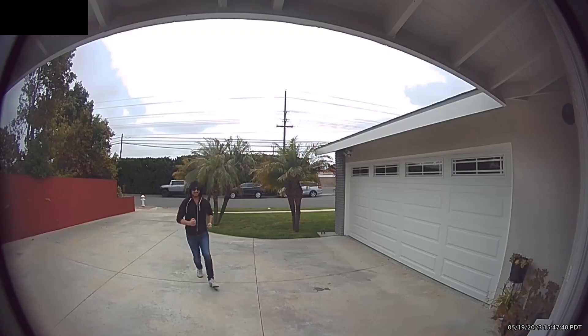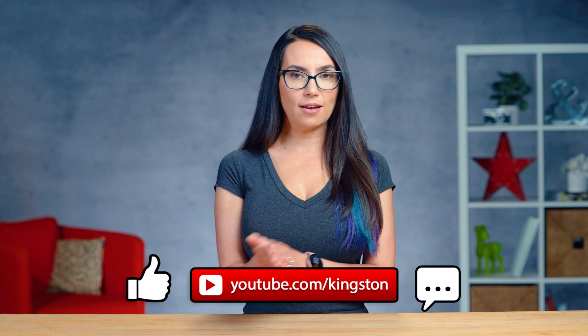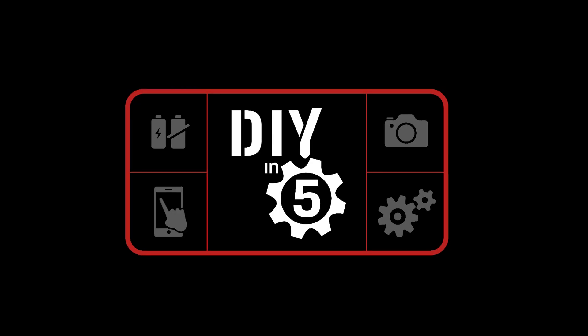If you keep losing packages and always have corrupt footage, this is no good. We research and spend lots of money to get the perfect device — we just need to be sure to match the correct card to the task at hand. If you found this video helpful, please like this video and ding that notification bell so that you don't miss out on any future tech tips. My name is Trisha and you've been watching DIY in 5. I'll see you in the next video. Bye.